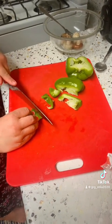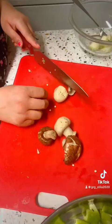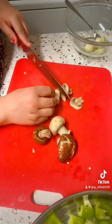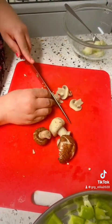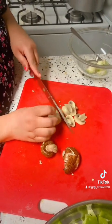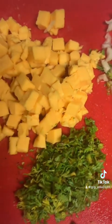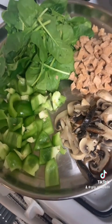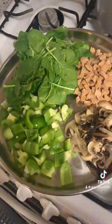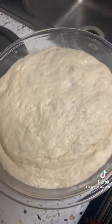I will cut the mushrooms and stir the mushrooms. I can use mushrooms, tomatoes, cheese, spinach, and soy bean as toppings. We are going to bake a little as well.